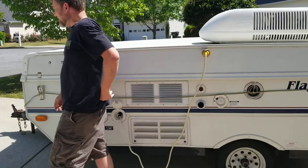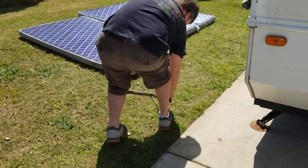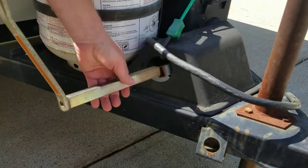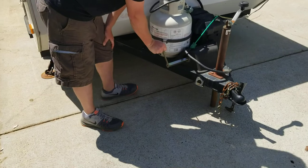Once we've done that, we're ready to start popping up the camper itself. Take your crank — on the front of the coupler there will be a slot that it fits directly into. Go ahead and do that, and now you've just got to put your back into it and crank this thing up.